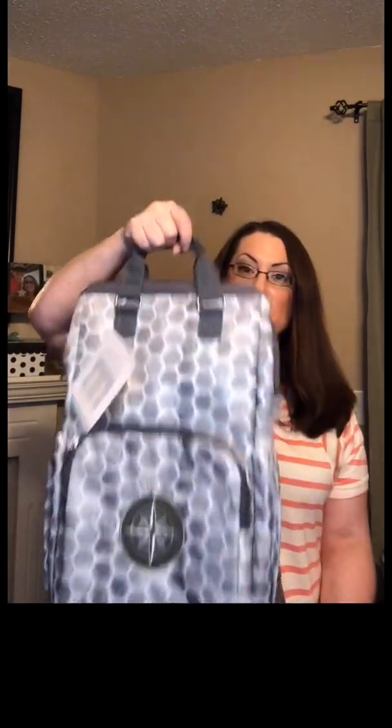On this backpack you do have these short handles on the top, so you can carry it just in your hand like this — you do not have to wear it as a backpack. However, we do have the padded straps on the back that match the pattern, and they are adjustable so you can fit whoever is going to be wearing the backpack.